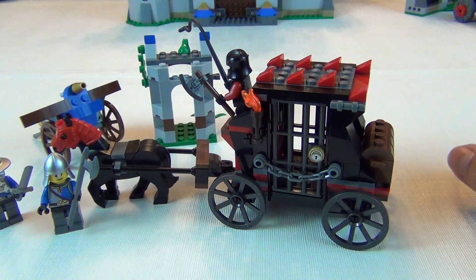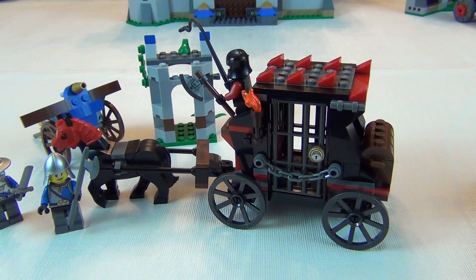Make sure to check out our speed build of this set and catch our next review. Thanks for watching! Make sure to hit the thumbs up — like this video and thumbs up all of our videos that you watch. That helps us a bunch. Later.